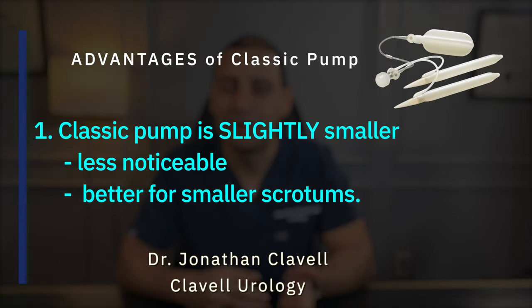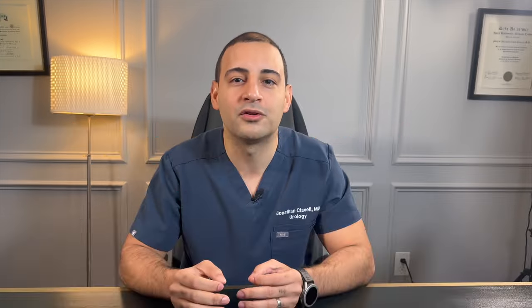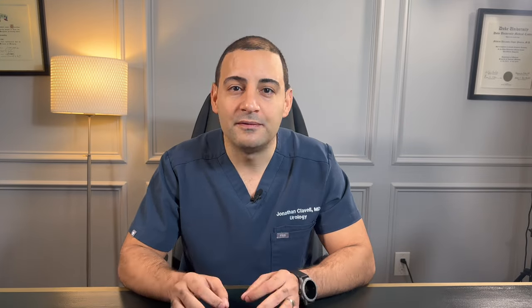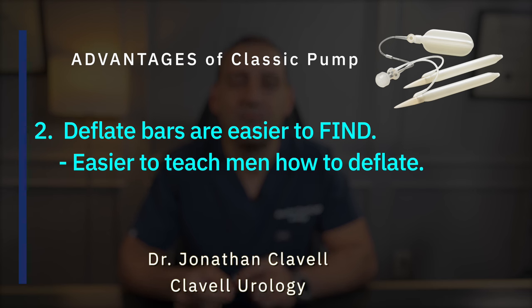The advantages of the classic pump are: number one, it is slightly smaller, therefore less noticeable for the partner and an advantage when fitting the pump in men with a small scrotum. Number two, the deflate bars of the classic are easier to find in the scrotum. Regardless of how the pump is placed, the bars sit on the side and most men are able to differentiate the deflate bars from the end of the bars, making it easier to identify the deflate mechanism and easier to teach patients to deflate compared to the one touch.